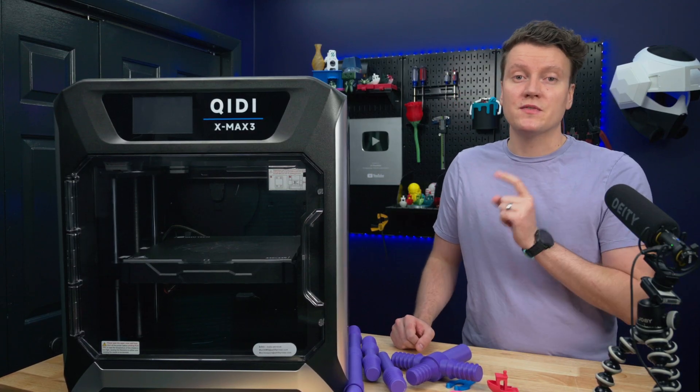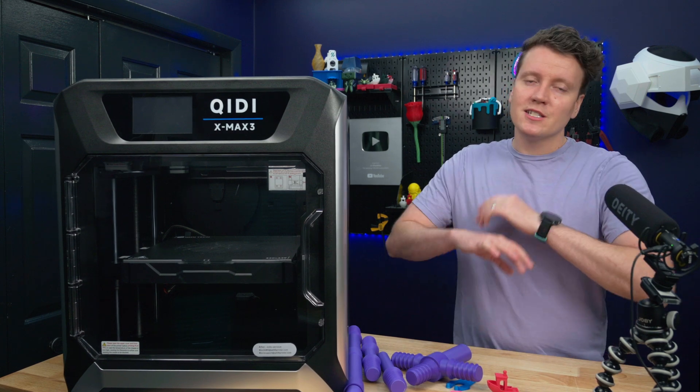I think this might have the most impressive specs list of any 3D printer I've ever checked out, so first off, let's cover the specs.